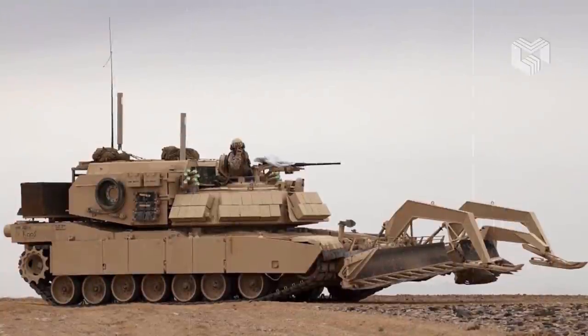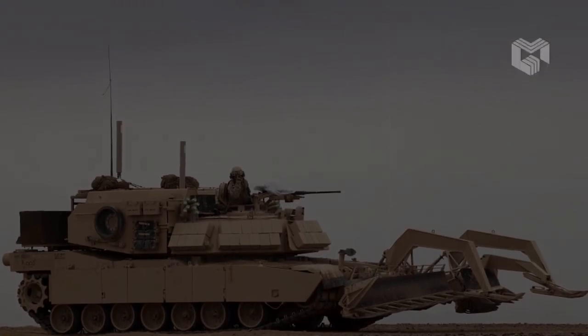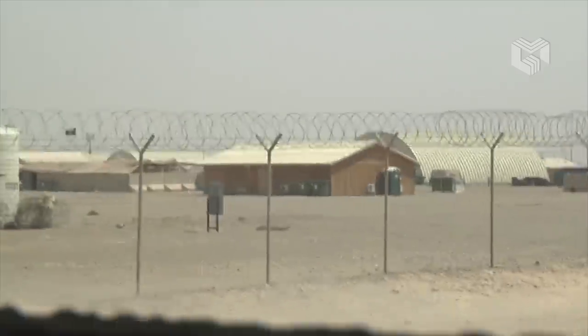The first prototypes of the ABV were completed in 2002. The Breacher became operational in 2008, and in 2009 it saw combat in Afghanistan.